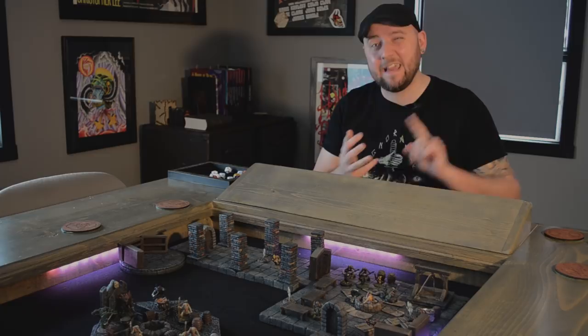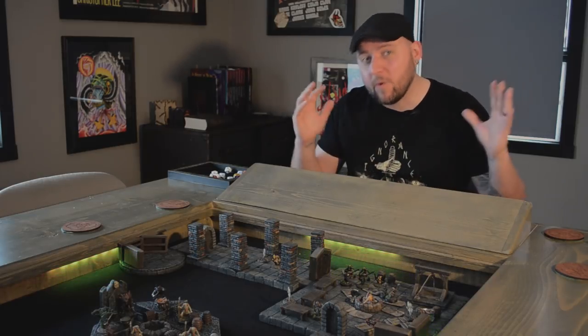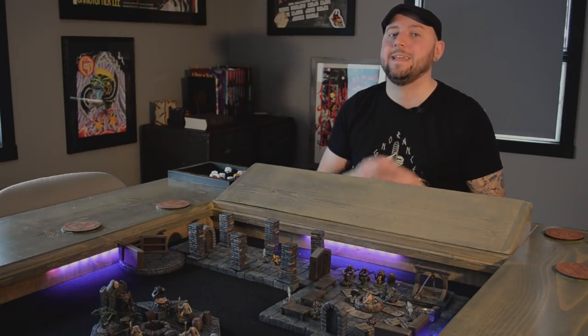Hey guys, welcome back to another episode of Blackmagic Craft. This week I'm not going to be building anything — it's a crazy holiday weekend, work Christmas party, kids' birthday party, and general holiday planning. But I wanted to take this opportunity to touch on a question that comes up quite often. Today I saw it asked again on the Tabletop Crafters Guild Facebook group, and I thought it's time I finally address this in a video.